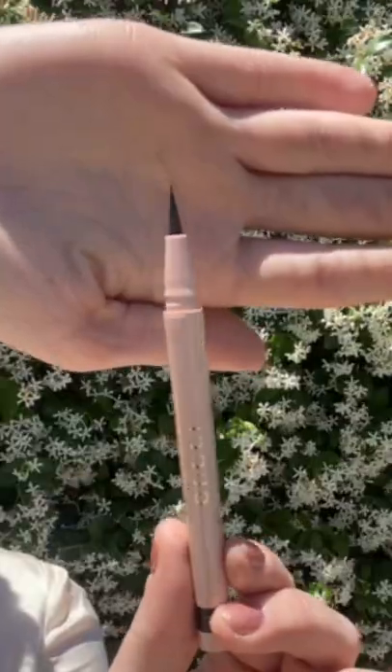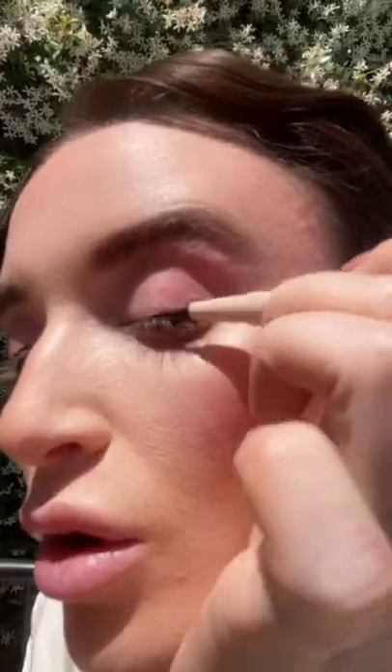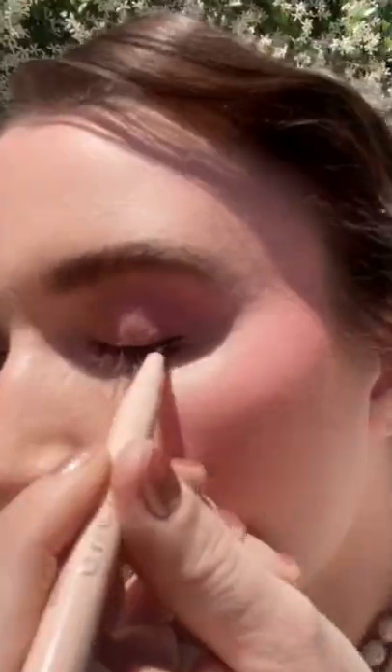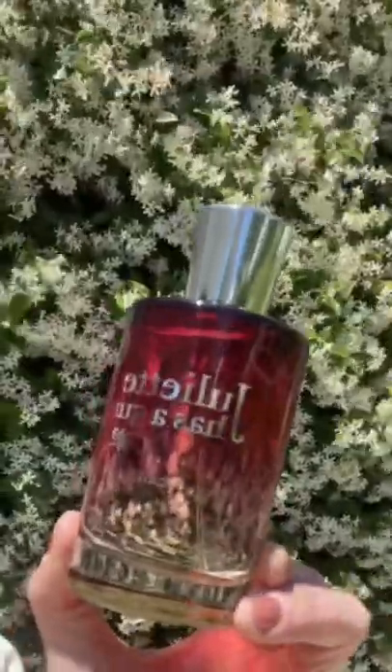Going in with Gucci for fluffy brows and a classic winged liner. Adding a blushy lip with this gorgeous Tom Ford balm that applies clear with gold flecks and transforms into a sultry pink stain.